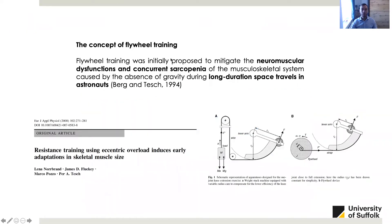I want to start this presentation explaining the background of flywheel training. This type of training was initially proposed to mitigate the neuromuscular dysfunctions and concurrent sarcopenia caused by the absence of gravity during space travels in astronauts. In this slide you can see a schematic representation of a stack machine and on the right another representation of a flywheel device. The main difference between the two devices is that the stack machine needs gravity for developing resistance, while the flywheel device does not need that since it is a technology that is gravity independent. Flywheel devices were used to contrast the negative effect of gravity on muscular functions in astronauts during space travels.